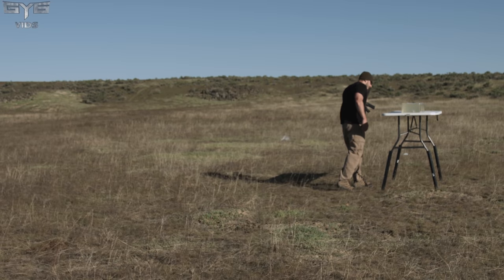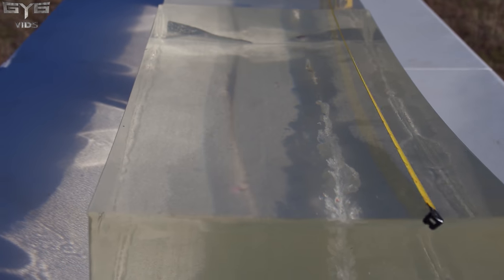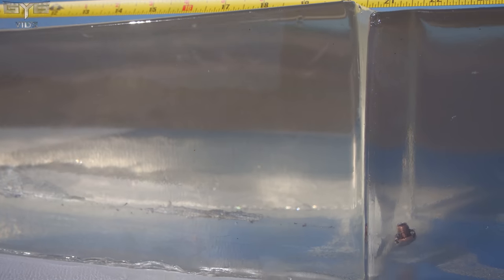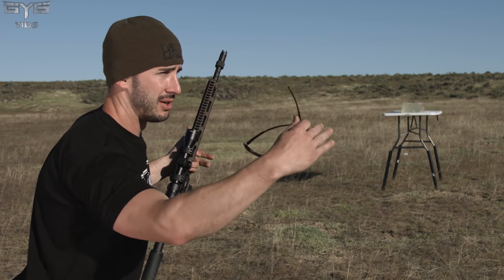Let's see what it looks like. We have good penetration — getting roughly around that 20 to 21 inch mark, just creeped into the second block. Good expansion, doing what the SST round does — mushrooms out, looks just like a mushroom. Getting a little bit of jacket fragmentation, but overall the mass of the round is staying together and mushrooming out in that lead center. The initial impact you can see in high speed — dumps all the kinetic energy within the first 12 inches of ballistic gel and then trails out the other side.